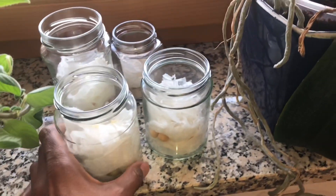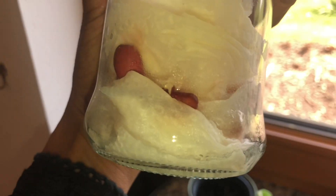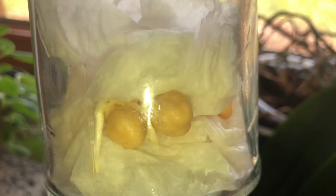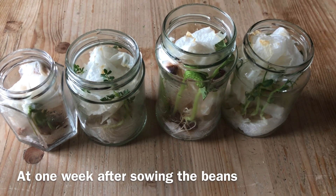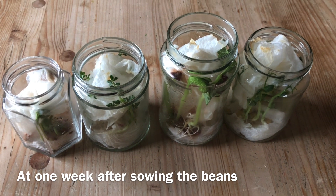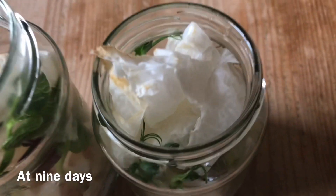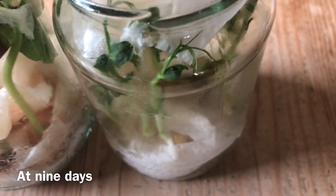I managed to record all the progress of the beans I had planted. Here the peas have sprouted. Next, the kidney beans, pinto beans, and chickpeas. At one week you can see how they've formed a good root system, stems, and leaves. At nine days you can see how they're pushing the tissue paper out of the jar.